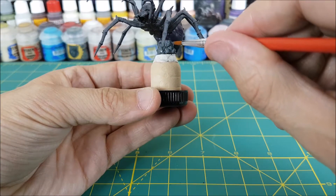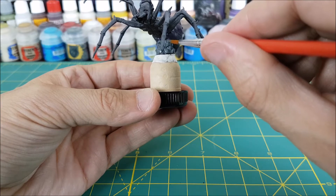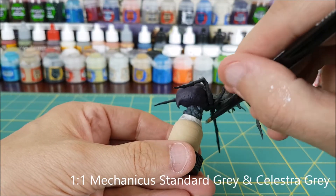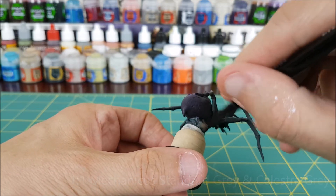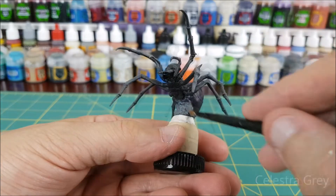Next I'm going to paint the rock under the spider, and really you could start with this since dry brushing can sometimes make a mess. I'm not too worried though since we can easily touch up the dark purple if we have to. For this first base coat I'm using Mechanicus Standard Grey. Once that's dry I'm going to dry brush the rocks using a mix of 50-50 Celestra Grey and Mechanicus Standard Grey.